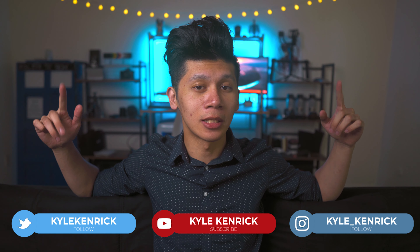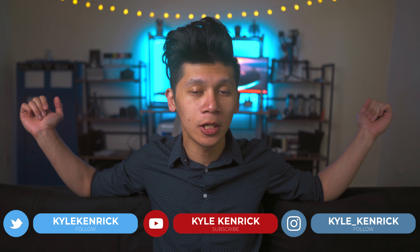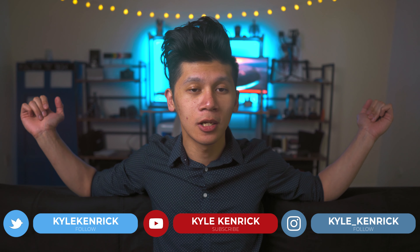I'm Kyle Kinric and in this channel you'll find anything and everything filmmaking. Also, how do you guys like the new setup if you've been in this channel before? If you guys like it, let me know down below. And if you're new here, please like and subscribe if you enjoy this video and want to see more content.